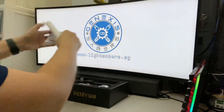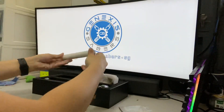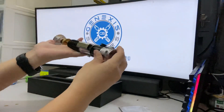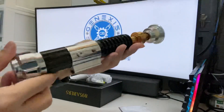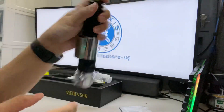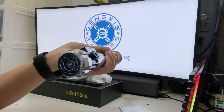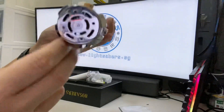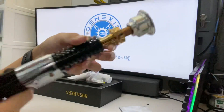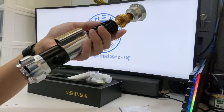Without further ado, let's take a look at what else we have here — Allen keys that we'll be using in a while. So this is the OWK3 saber by 89 Sabers. They make very good sabers with great weight to them. It comes with a blade plug which I've modified to make it a neopixel one — very good finishing.